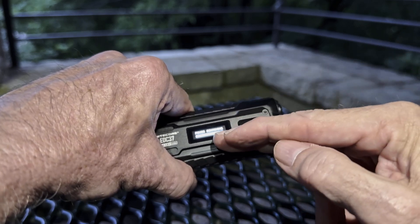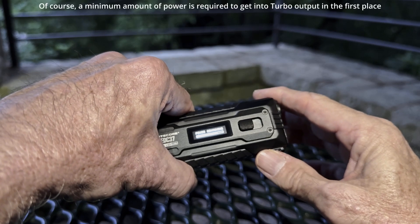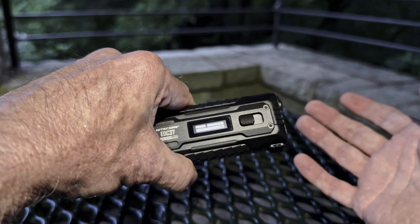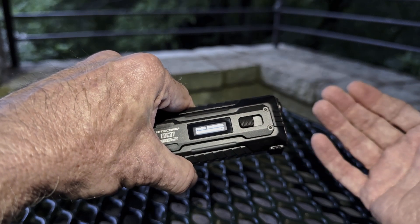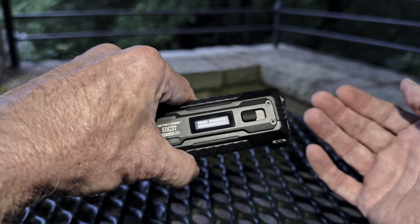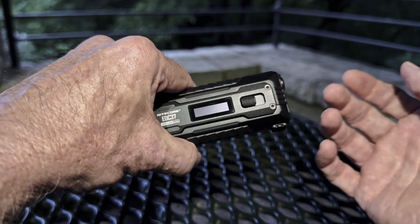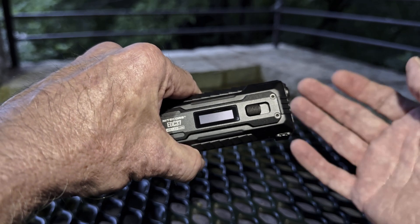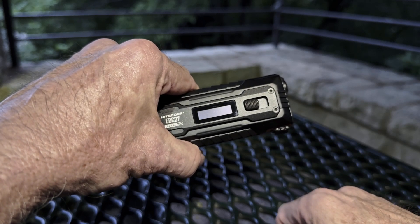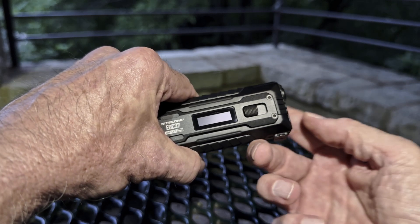This is not power-related — everything is temperature-related, which of course depends on how long you've been using the light, the environment, and so forth. Turbo flood is going to generate more heat than turbo spot, so it may have a shorter burn interval and a greater recovery. Again, these things are all going to be temperature and thus environment-dependent. I just wanted to show that to you so that you are aware of it.